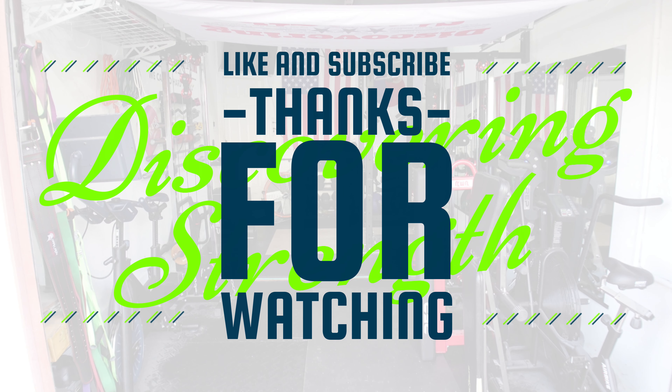That does it for hanging flags and my banner here in the basement gym. Hanging flags in garage gyms is a pretty popular thing to do. I'd love to hear in the comments below what you've got in your gym and why — let me know down below, and we'll see you next time.